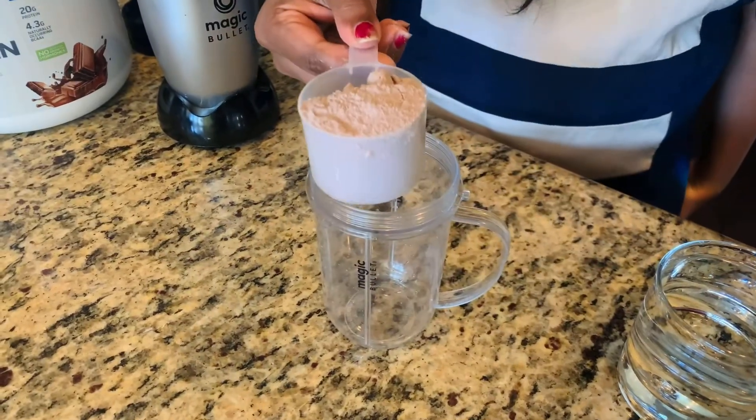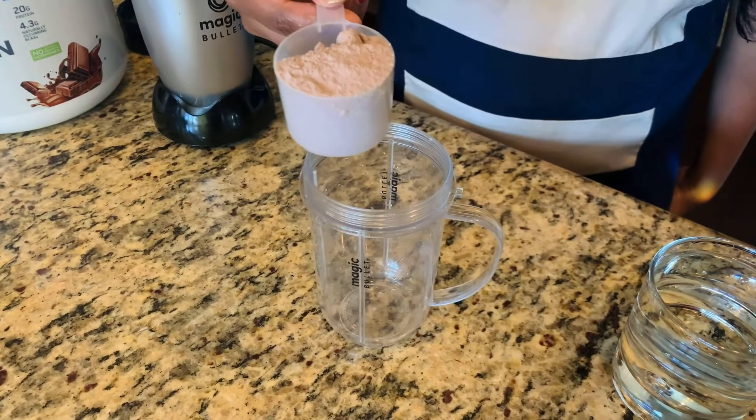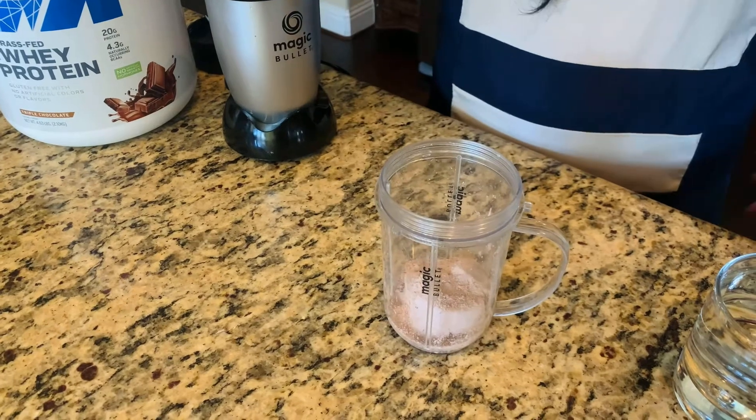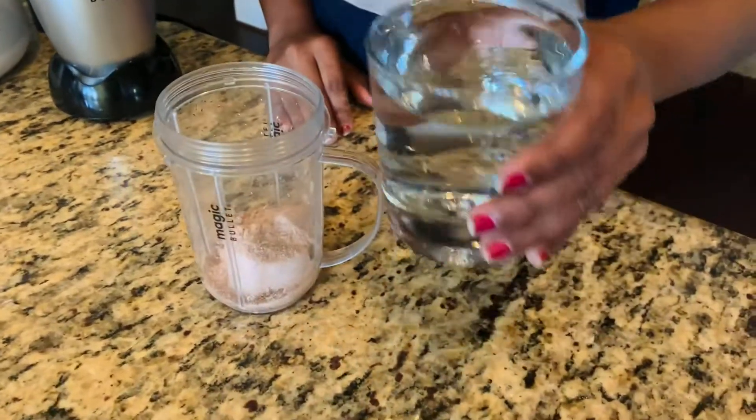Now I will show the second one. This is the most simple way. If you don't like it too sweet, this is the one for you. For this I'm going to add one scoop of MuscleTech protein powder, and I'm going to add water as required.